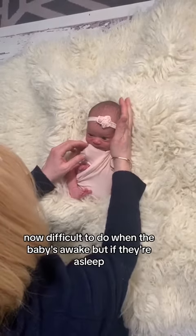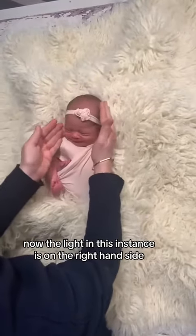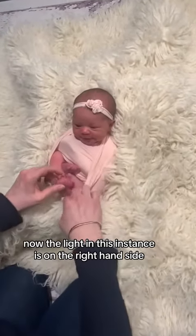This is difficult to do when the baby's awake, but if they're asleep we would turn the baby's head towards the light. In this instance, the light is on the right hand side.